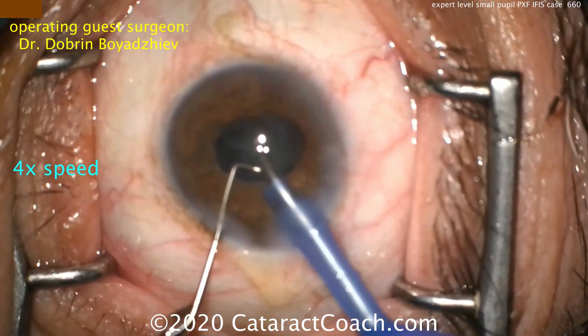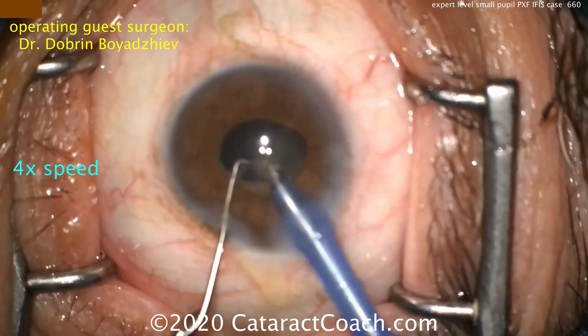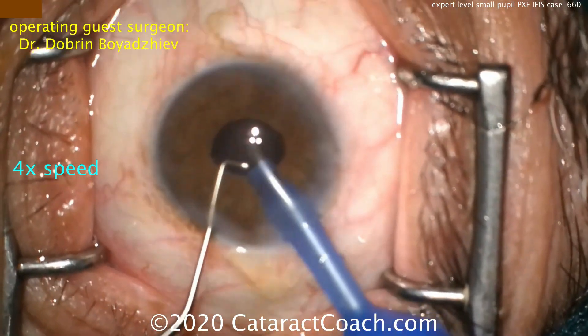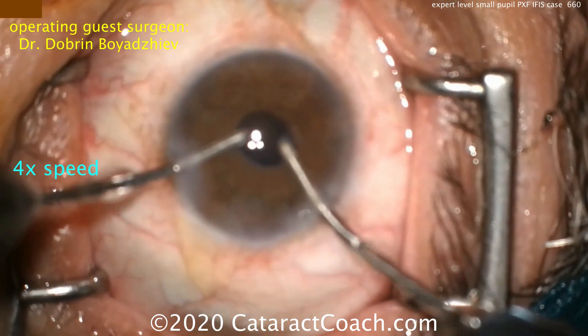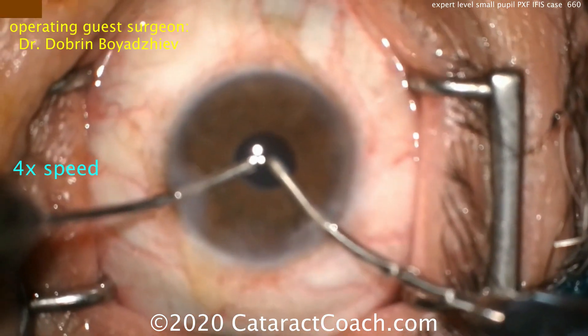The surgeon is being very careful to stay in the very center of that pupil at the iris plane to slowly and carefully remove all of the nucleus. This is a tough technique — if you're a beginning surgeon, this is not recommended for you. Using bimanual irrigation-aspiration to remove the lens cortex.